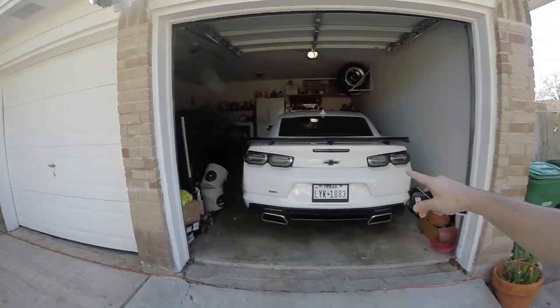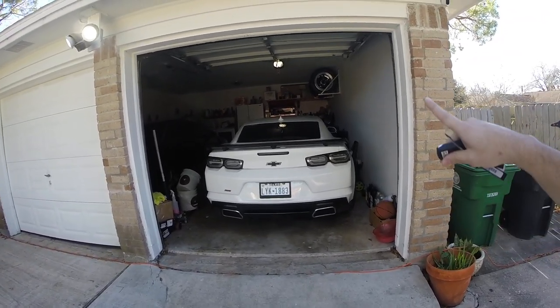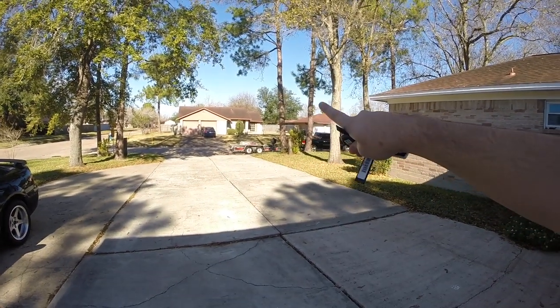Welcome back to the channel. Today's video is super exciting because we are taking the Camaro to the dyno to get dialed in with the new heads and cam. We rented a trailer and we're going all the way to Victoria, Texas — about two and a half hours away from Houston — to visit Pat G in person to really get this thing dialed in on the dyno.